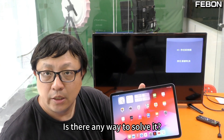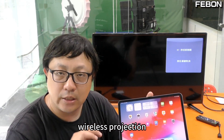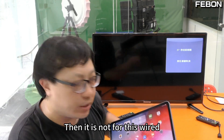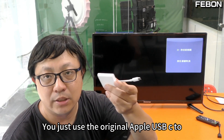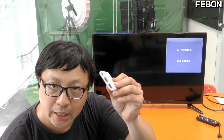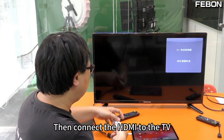Is there any way to solve it? Of course there is. Because Netflix only blocks wireless projection — it does not block wired connection via a USB hub. If you are concerned, just use the original Apple USB-C to HDMI USB hub. Connect it, then connect the HDMI to the TV.